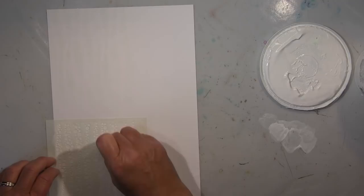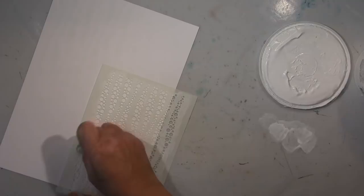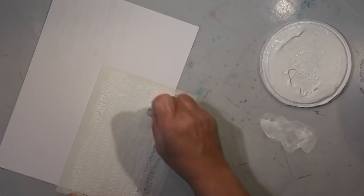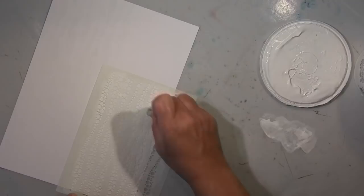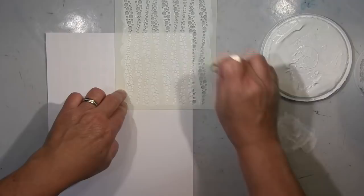What I do here is create on watercolor paper with gesso as a resist through a stencil. The watercolor paper is not prepared — I just put the gesso on top through the stencil, and that will create the resist when I'm working with ink on top.